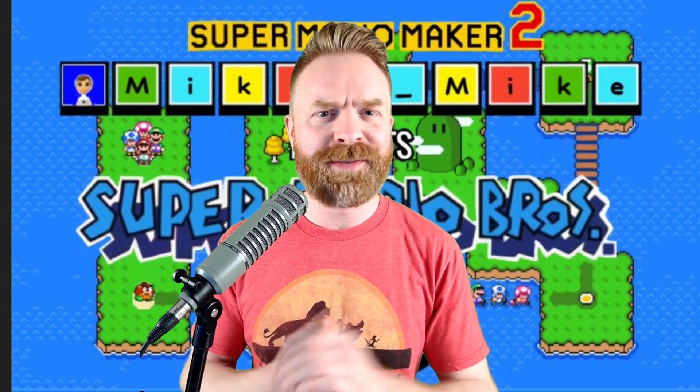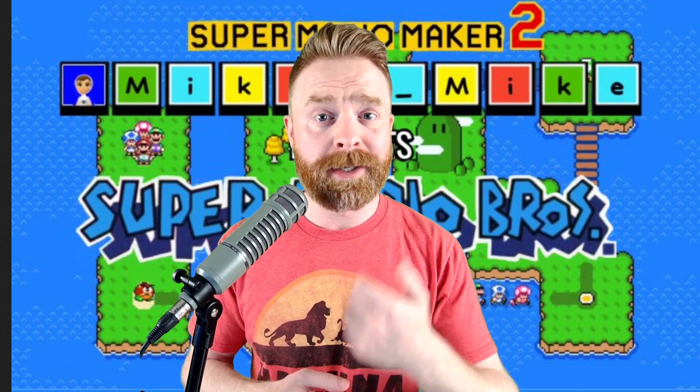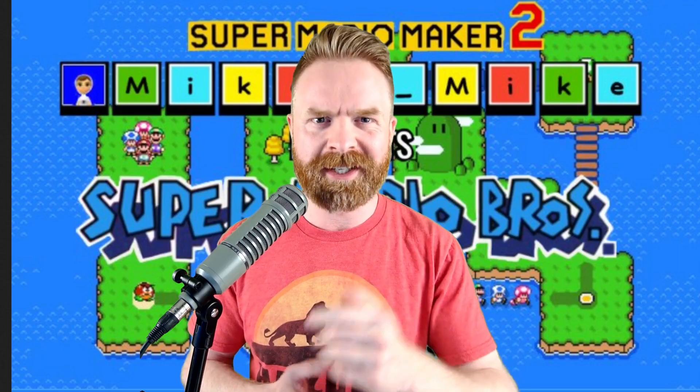Hey everyone, Mr. Sujano here. In this video we're talking about Nintendo Switch, 3DS, Libretro, and MAME. Let's get started.